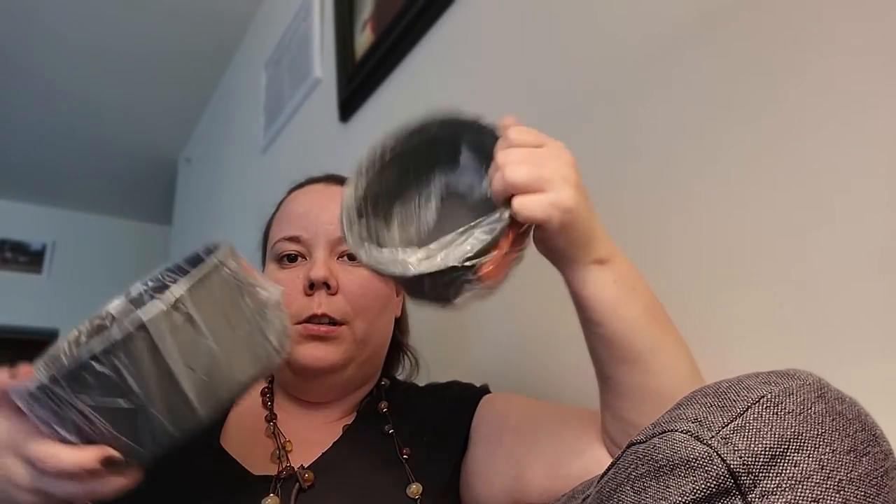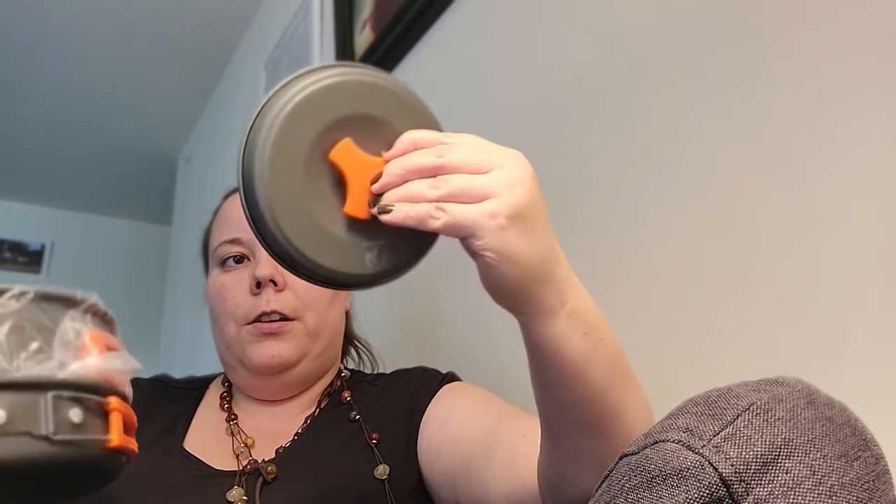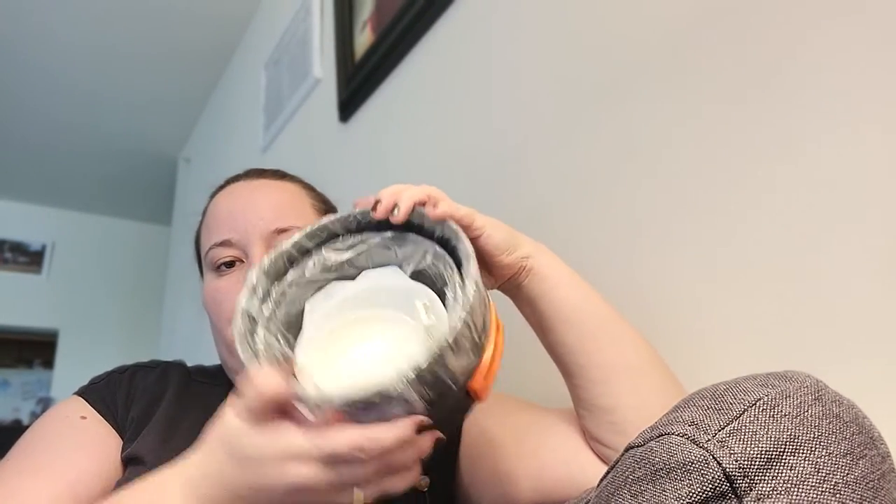It comes with two pots — one large and one small, or like one medium and one small — where you can boil water or cook in them. There are the lovely lids. It's a very light material but I feel like it's very sturdy, and I like that about it.